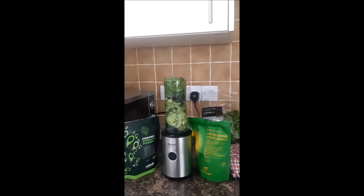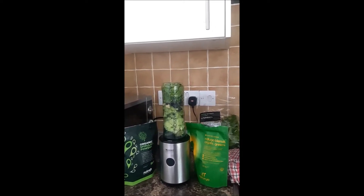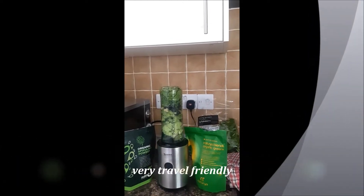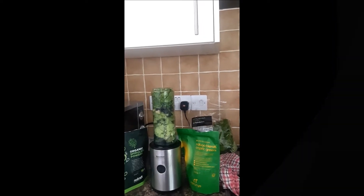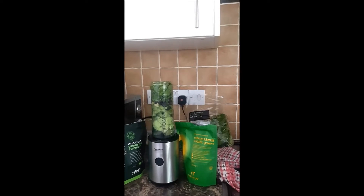The black button in the centre is what you press to get it going. What I've put in there is spinach, blueberries, avocado, mint leaves - because they're a great antioxidant - lemon, a banana, spirulina, and natural blends organic greens, which are all your vegetables as well.